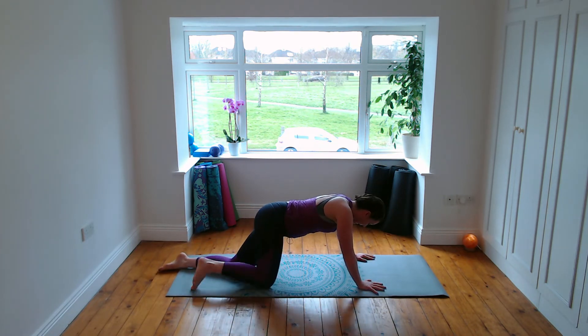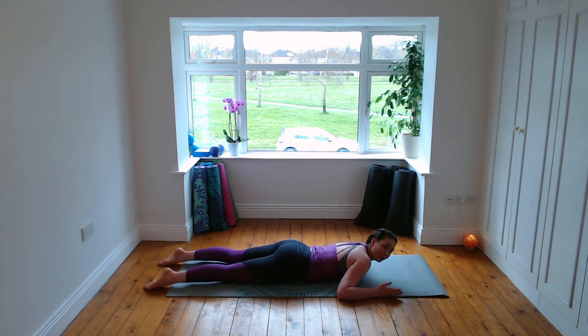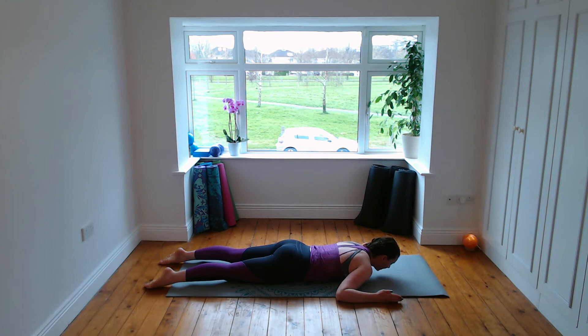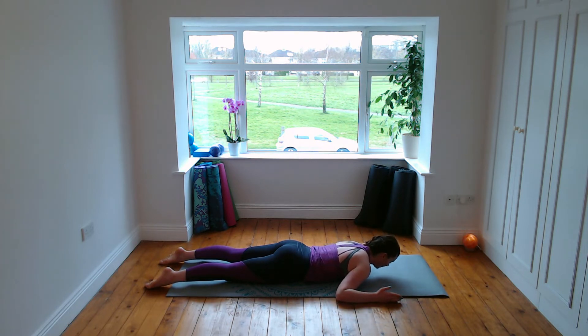Lower down onto your belly now. Slide the knees back and the elbows, arms as wide as your mat — maybe even a little wider if you're broad. Press the front of the feet into the mat, feel the kneecaps lift, hips and pubic bone glued to the floor. Inhale, lift up — chest and head only, palms facing in towards each other. Press into the little fingers, you'll feel engagement in your shoulder blades. Breathing in we lift up and exhale we lower back down.